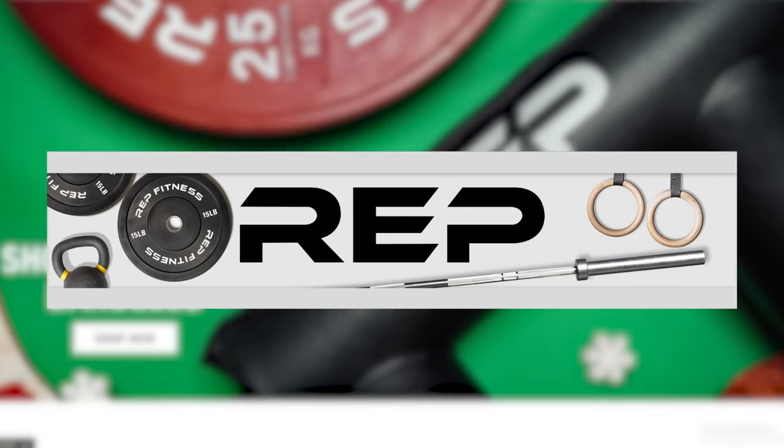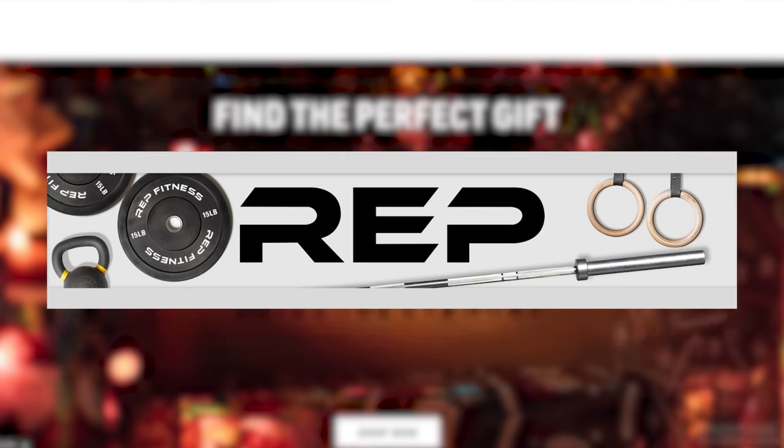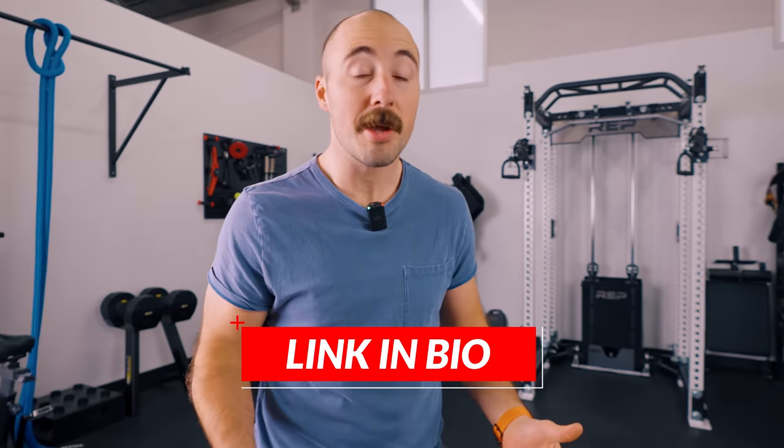This bench was sent to us by Rep Fitness free of charge for a review, but as you'll see in all our videos, it's going to be my honest take — good and bad. If you'd like to purchase it, check out the affiliate link below. It supports us, and the company pays us a small commission at no additional cost to you.